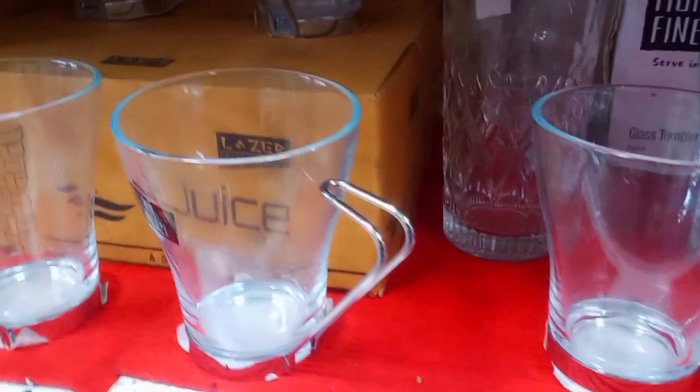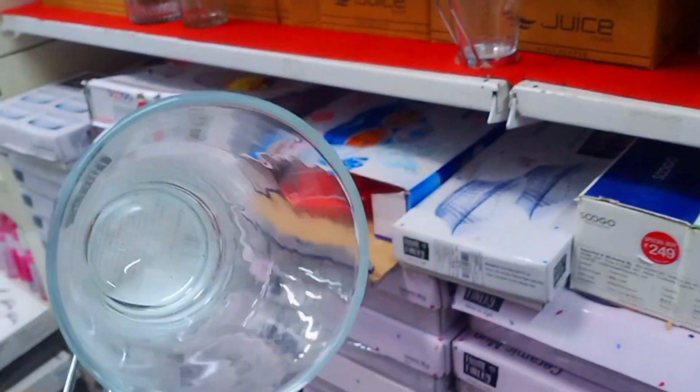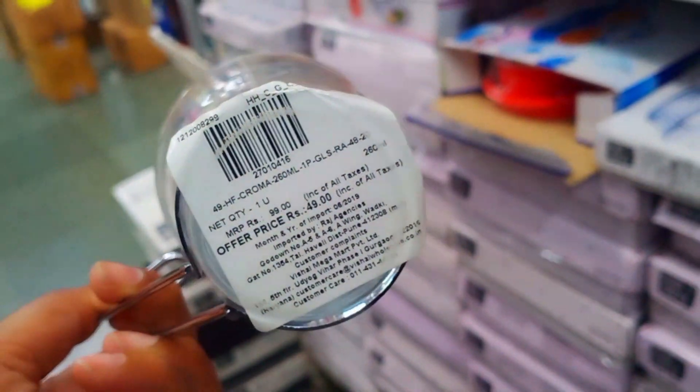This is a glass cup. You have seen that the handle of a glass cup is also glass. But the handle of this cup is steel. It will come as a single piece, and it is Rs. 49.